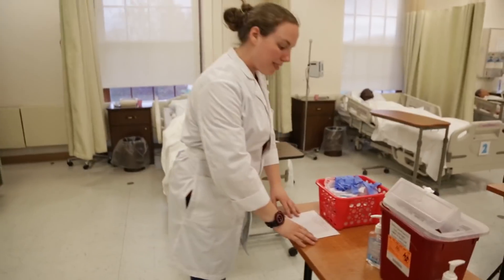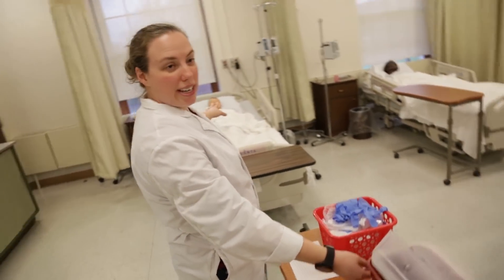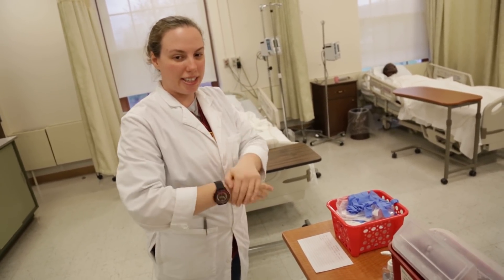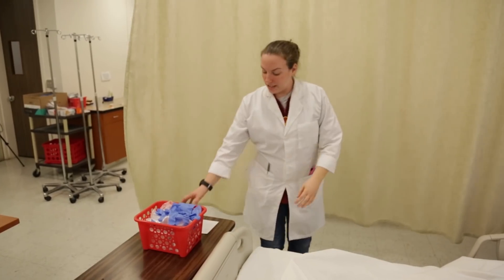Once I have my orders and I know where I need to go — which will be this person right here, number one — I need to hand sanitize every single time before I see a patient. A patient has the right to ask if I did hand sanitize before I come in. I introduce myself.